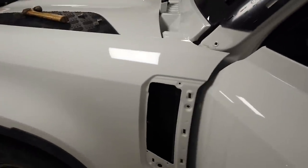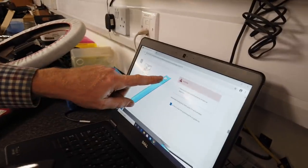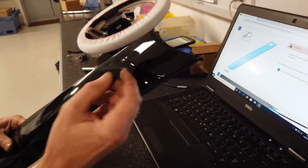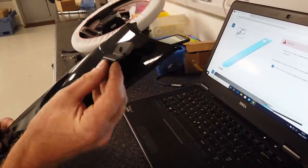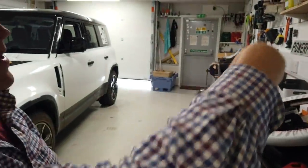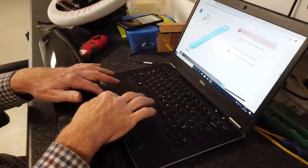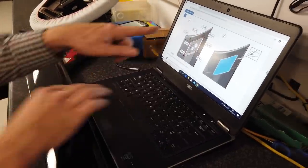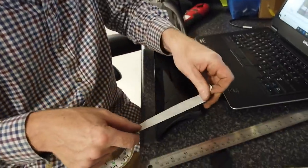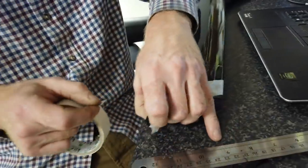Now they want us to drill a square hole in the top of this A-pillar trim, because the bracket is going to bolt on here and needs to know where the hole is. The flat bit of the bracket fits in through there, then the snorkel bolts to that bracket to form the top fixing. They've given us some dimensions to cut out. Let me put some masking tape on and work out these measurements — they could have given us a little sticker template for that.